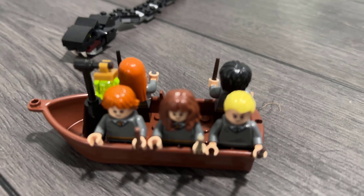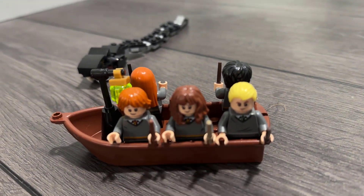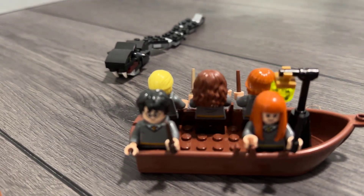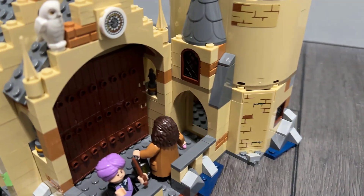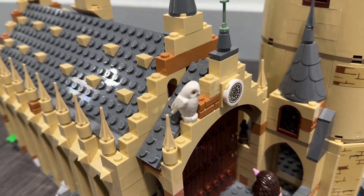You get all of these great characters with it. You get Ron and Hermione, and there's Draco. And over here we have Ginny and Harry, of course, the man himself. And Hagrid — just a bunch of characters.